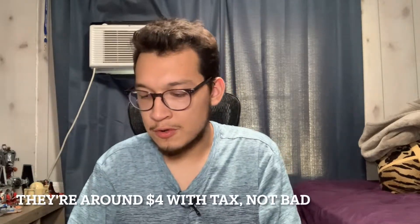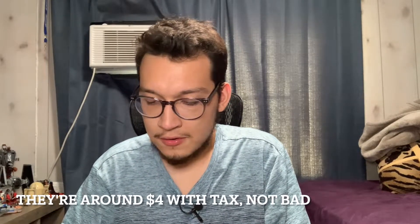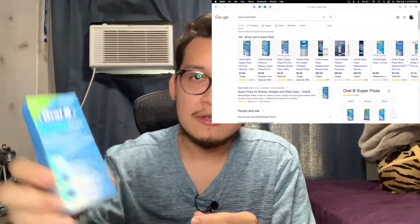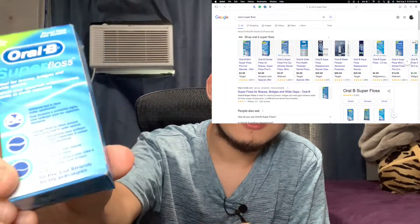I was able to purchase these at a CVS or Walgreens — I forgot which one. I think it was a little more expensive than Walmart, but it was an emergency so I just bought them there. I think it was just a dollar or two more, so it wasn't that big a deal. Besides, it comes with a lot — it says 50 pre-cut on the bottom.